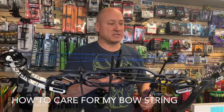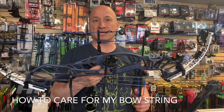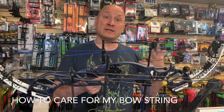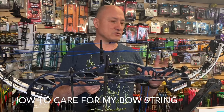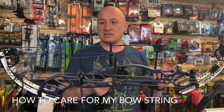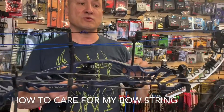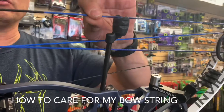Hey, Tom here. Today we're going to talk about some basic string maintenance. A lot of times I get new people in — they buy a brand new bow and say, 'Hey, what do I need to do to take care of my bow?' Besides making sure there's no mud on it and keeping it clean, there's really not a lot you need to do except for the string. We tell them: wax the string when it starts looking fuzzy.